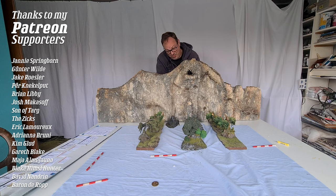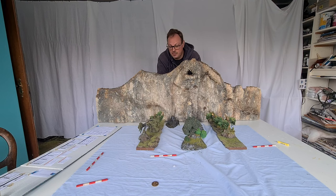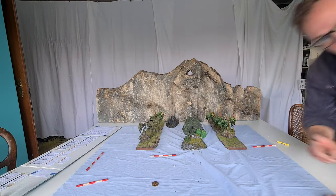DM screen, backdrop, vertical encounter — like Joe from Encounter Terrain does them. Let's see what the players say. See ya!